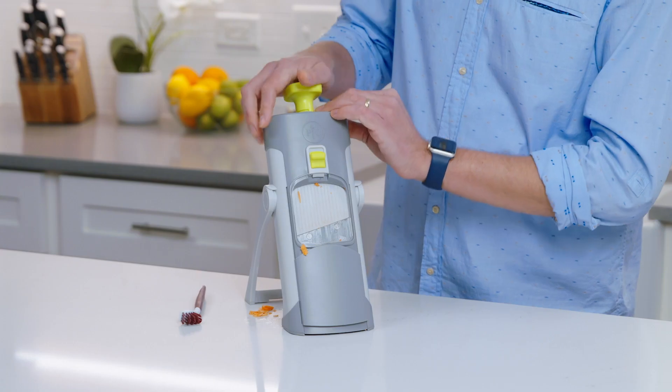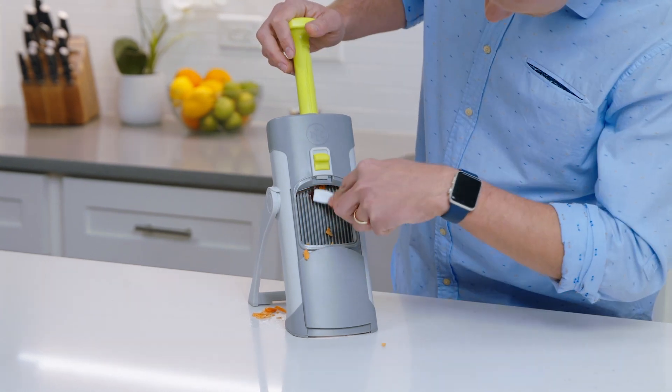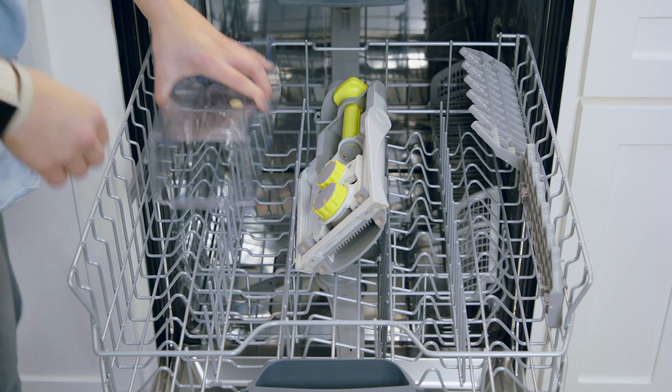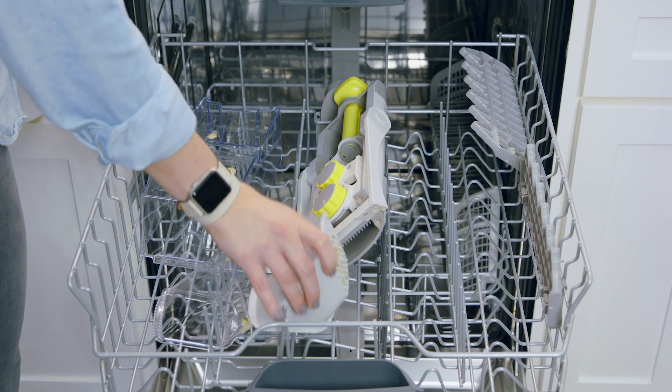Once you're done slicing and dicing, the Rapid Prep Mandolin is simple to clean. It comes with a dual-sided cleaning brush for any pieces of food that are stuck inside. And the best part is that everything — the food bin, hopper, pusher, and the mandolin — are all dishwasher safe.